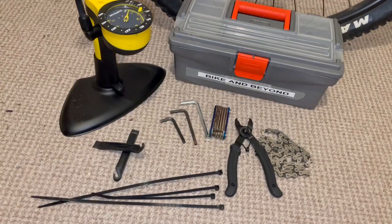So there we have it, the perfect beginner's mountain bike toolbox. I'd love to hear about your must-have tool for the toolbox, so let me know in the comments.